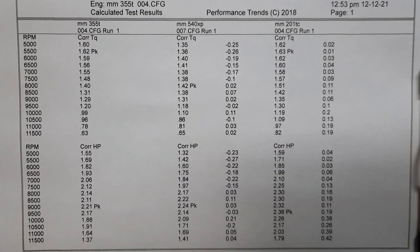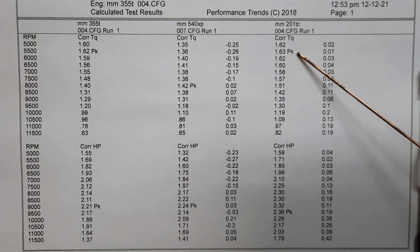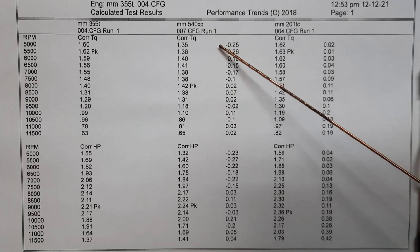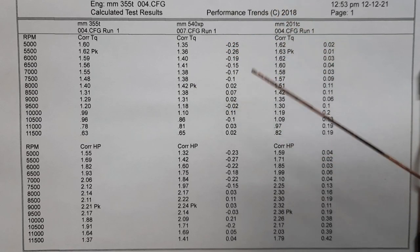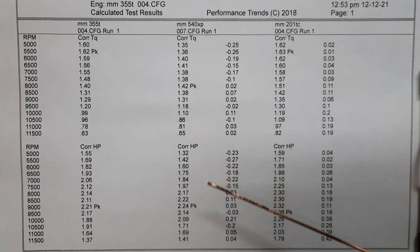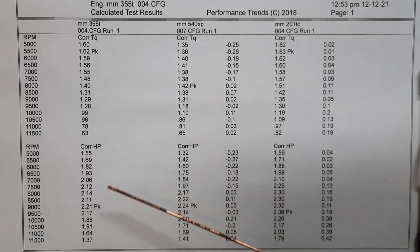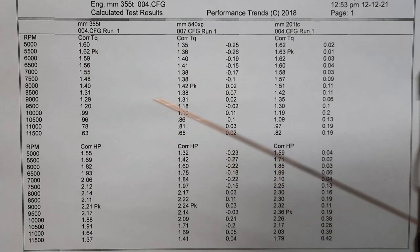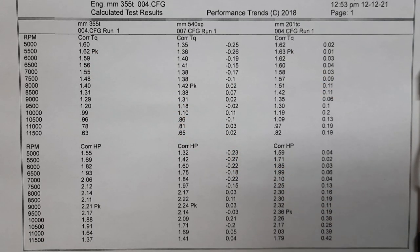Here are the number results for the top handles. The Stihl 201 is on top: 1.63 foot-pounds of torque, 2.36 horsepower. Then it's real close between the other two. The 540 is a little bit lighter on torque than the Echo and the Stihl, but the horsepower's up there at 2.24. The Echo is 2.21 horsepower and 1.62 foot-pounds. So the torque on the Echo and the Stihl are pretty much the same.